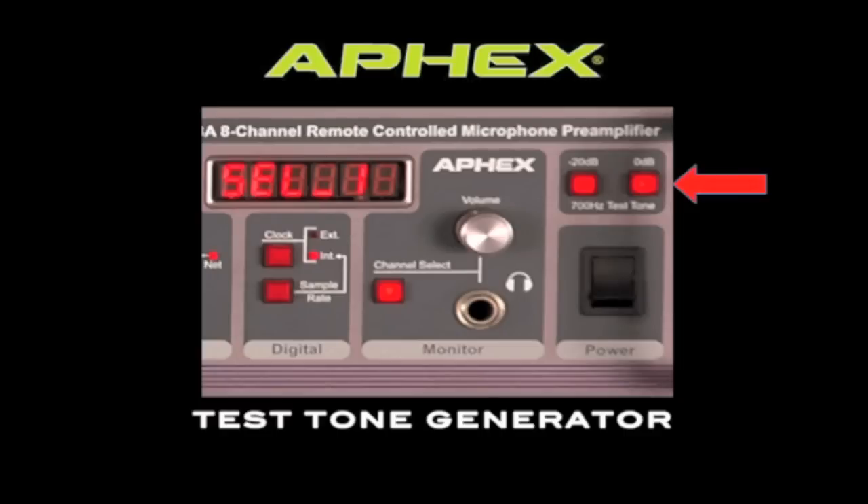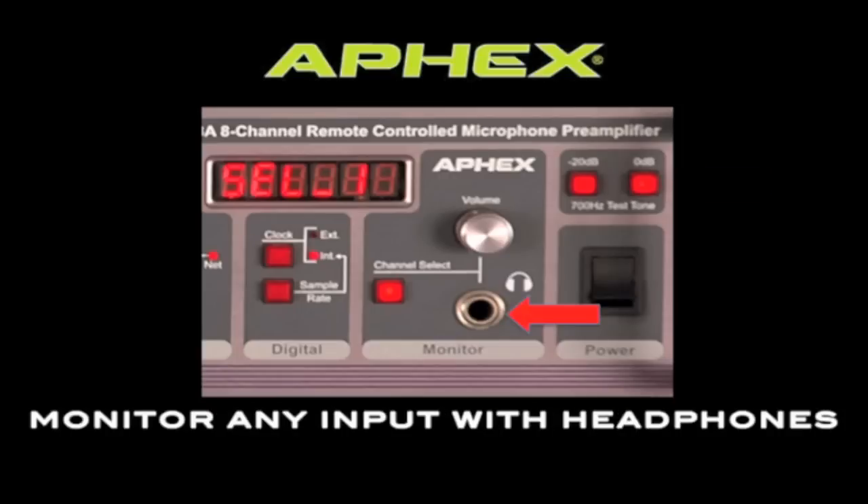The 1788A includes a convenient test tone generator. You can send a 700Hz tone to any input at either 0 or minus 20 dB, which is very handy for calibrating your system. The 1788A also features a headphone jack with level control on the front panel.